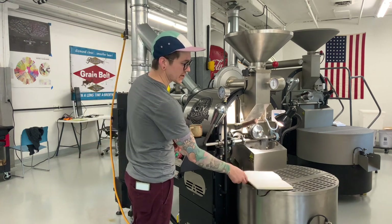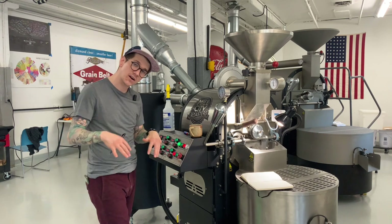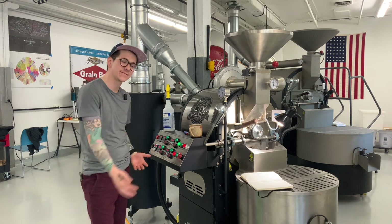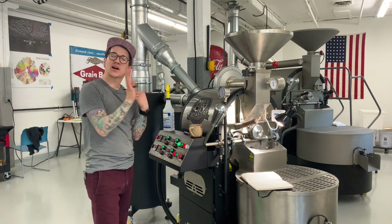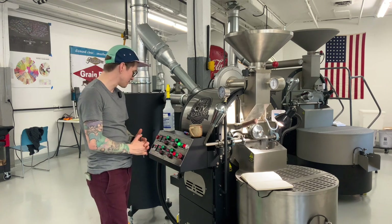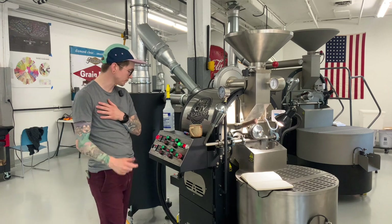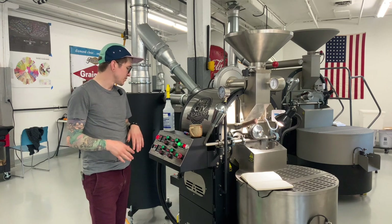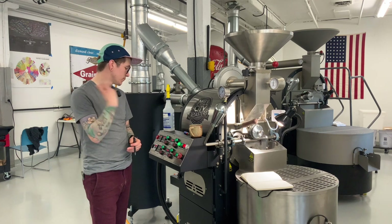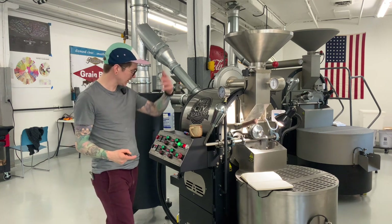I'm going to let the burners come back on and heat back up. We're going to charge the roaster on the downtrend — just a nice habit, because the natural progression of roasting is that temperature decreases once you add beans. Much like our roast-alongs, we're going to go with that natural flow. Burners are off, we've hit our temp — 455°F, we're declining — then I charge at 450°F, and away we go.